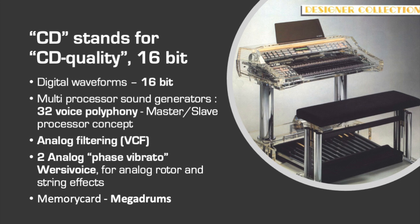Again, the unique sound was finished with analog circuitry — an analog filter for nice brass and synth sounds, and now even two Versi Voice systems for more possibilities with rotor and string effects on all the manuals.